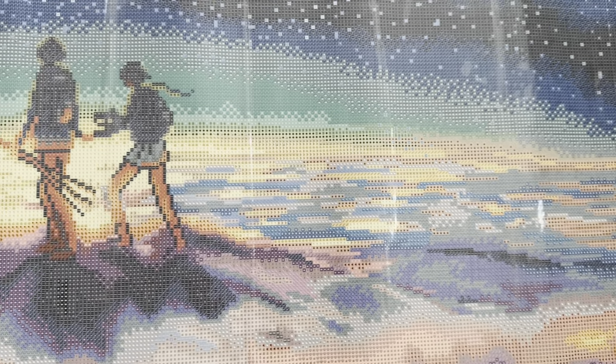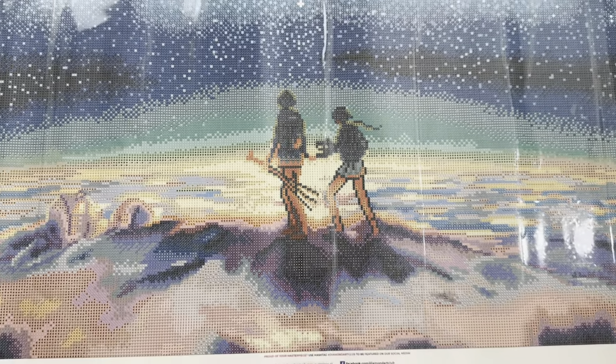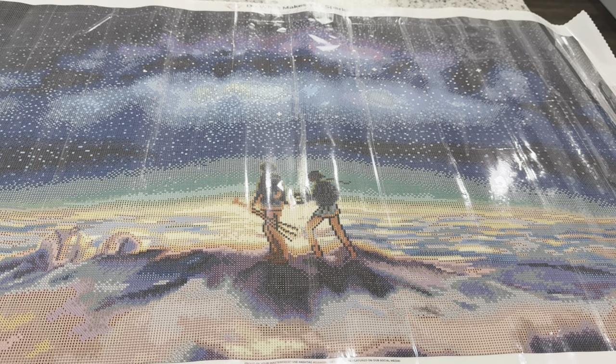I'll pan over this canvas for you right now. You can see this one is going to be full of confetti for you confetti lovers. The sky is going to be gorgeous when finished but it will be lots and lots of individual placing of different drills, making this main centerpiece just gorgeous. I think the light in the center is going to stand out really beautifully.